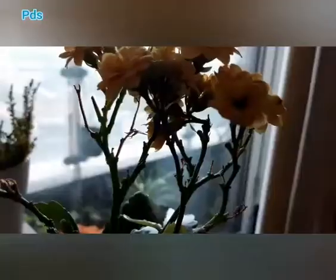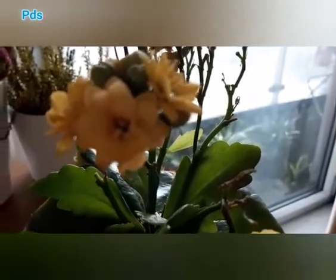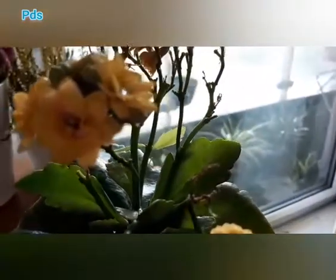It is very easy to grow and very easy to take care of. It produces long-lasting flowers with very little care. Kalanchoe is a succulent plant, which means it stores water inside its leaves.